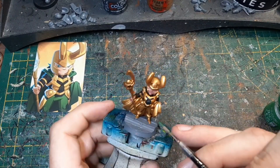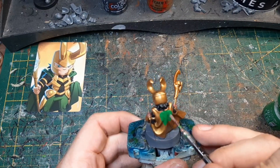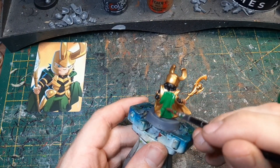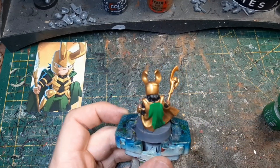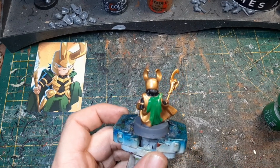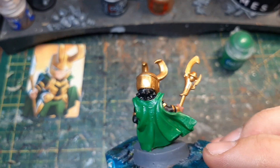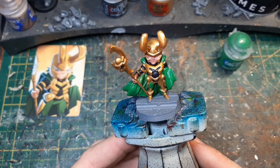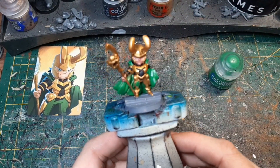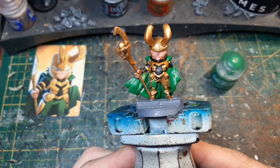Dann nehmen wir den Umhang und die Hose. Hier sieht man schon bei der Hose — die deckt nicht gut. Da werden wir wahrscheinlich zwei Schichten machen müssen. Jetzt muss man langsam ein bisschen aufpassen, dass man nicht zu oft irgendwo dran kommt. Die erste Schicht Grün ist drauf und das schimmert ein bisschen durch. Ich werde jetzt nichts mehr darüber machen, weil das wird ja gleich noch getuscht. Ich habe mich aber gegen die grüne Hose entschieden, weil das dann irgendwie mit dem Hintergrund des Umhangs verschmilzt.